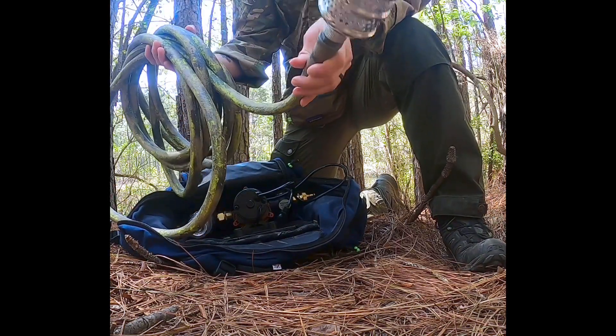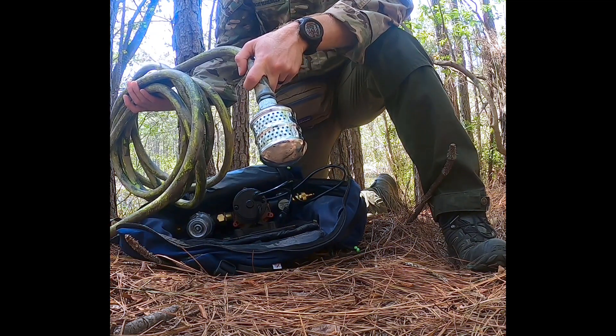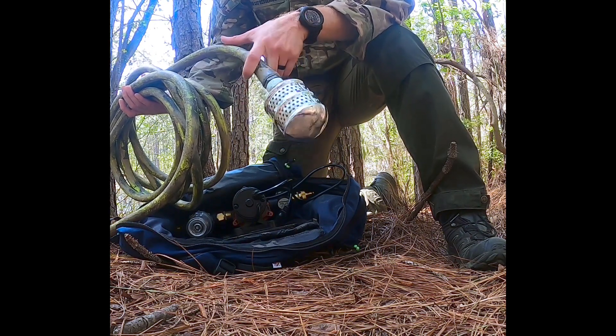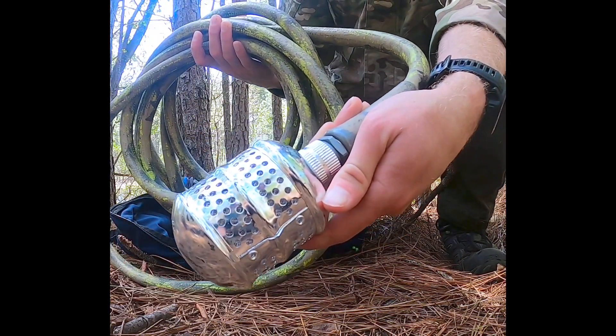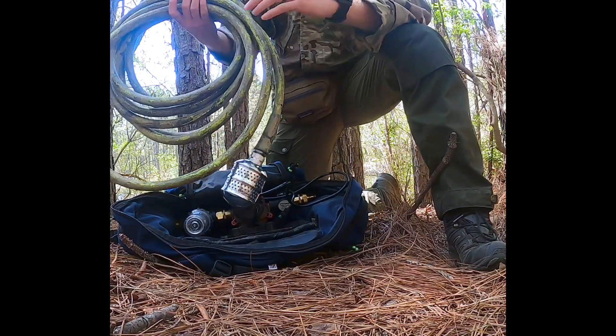Here we have our strainer that goes on the end. This is from the hardware store — I don't know the name, I can't figure out who makes it, I can't find another one. However, we put another one in the cart for you guys to use and see so you can make your own. Basically it just has a strainer with a little mesh on the inside, so it's going to keep out large chunks of stuff.